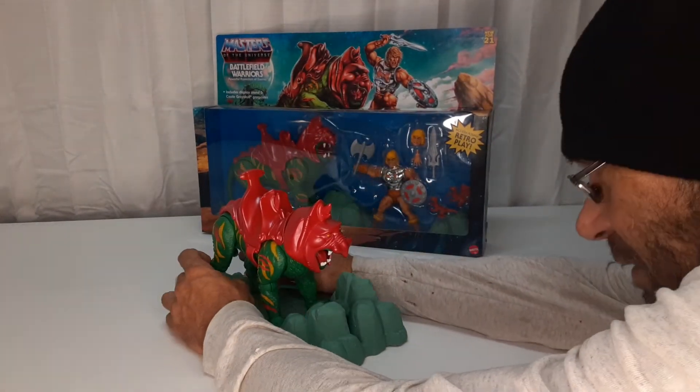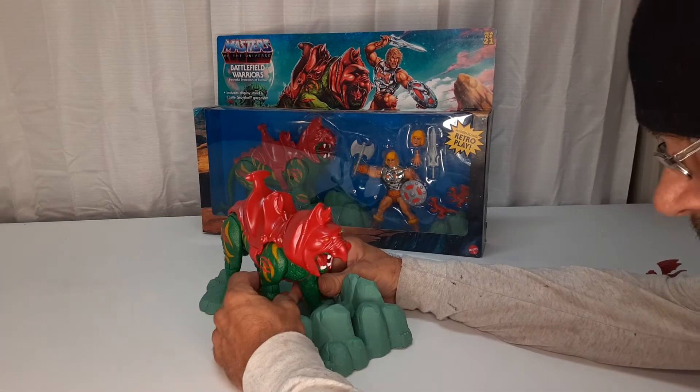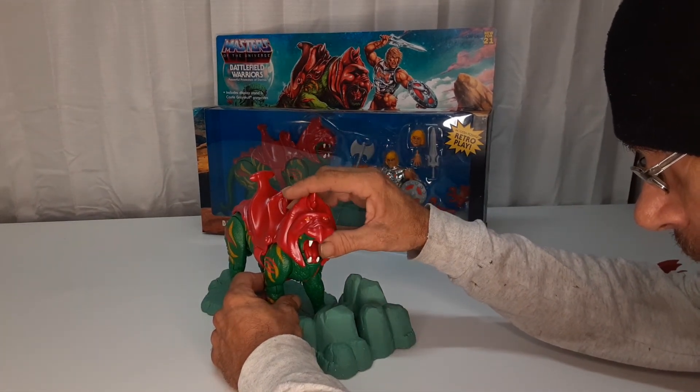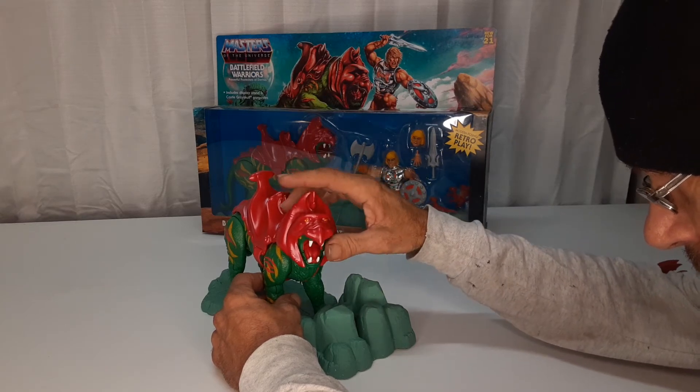And he's fairly easy to set up, not too hard. His head moves — get a good visual.